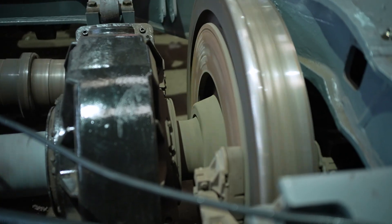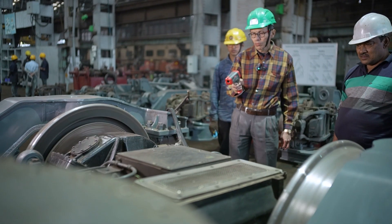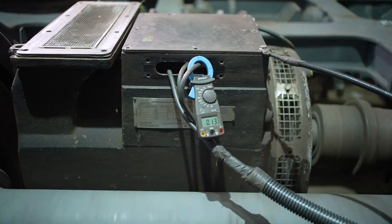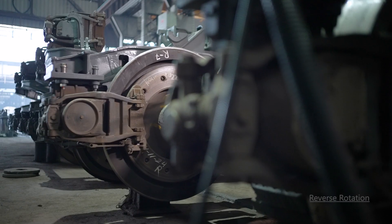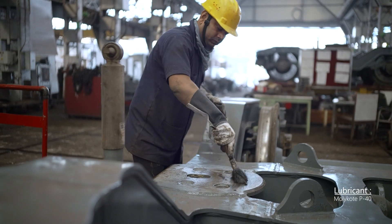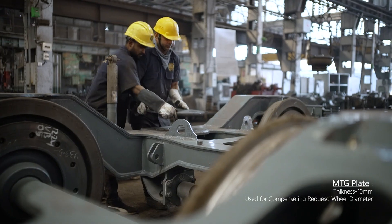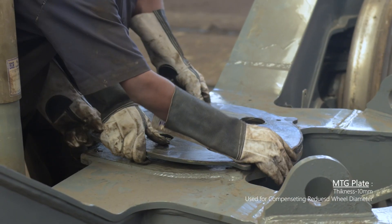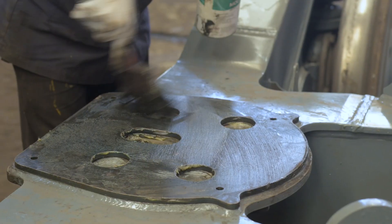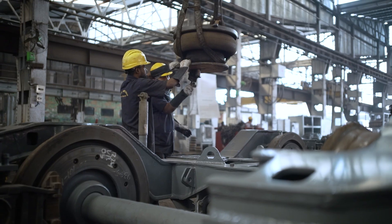Parameters are recorded accordingly. During rotation, no abnormal noise is noticed from the bogey. The air spring is then fitted on the bogey.